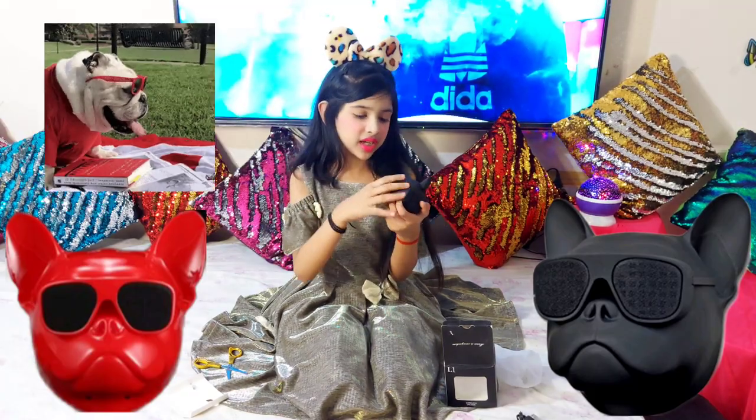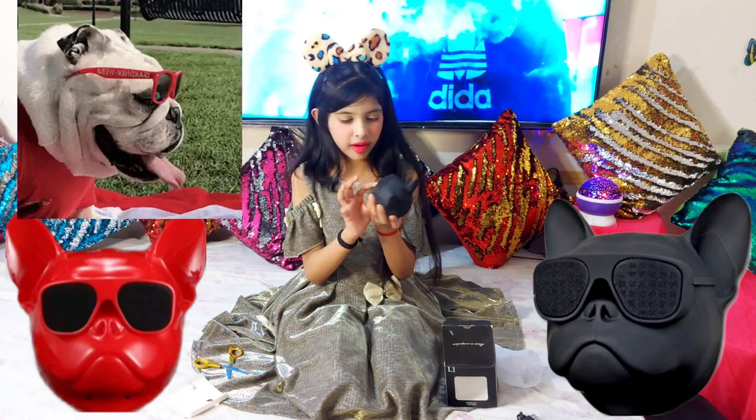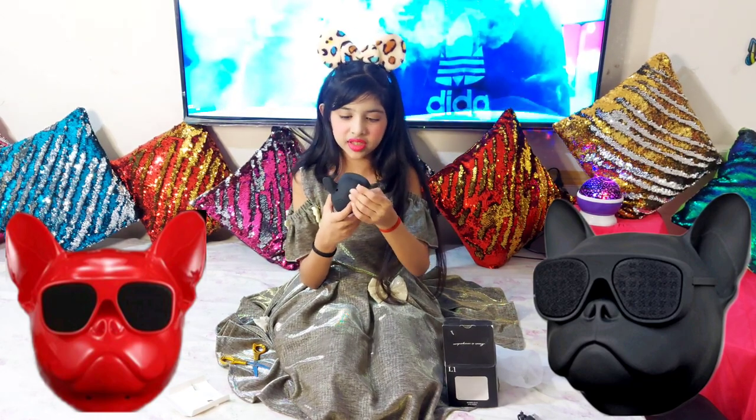His head feels very soft. I want to touch him, he looks very cute. It's the same as the last video — it was a speaker thing. It's like the same one except there's no color change, but at least it's a cute dog. It kind of looks like my dog except it's a pit bull or like a bulldog.